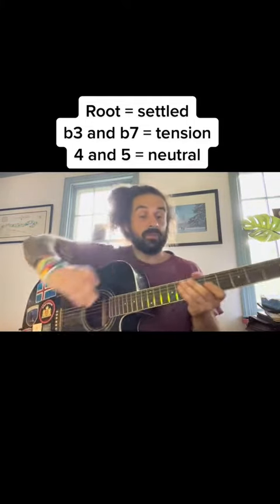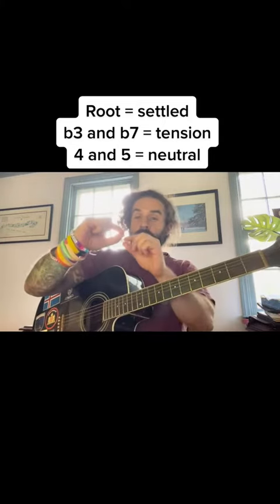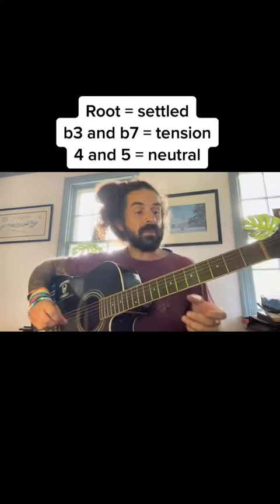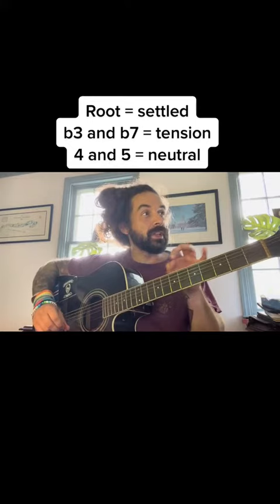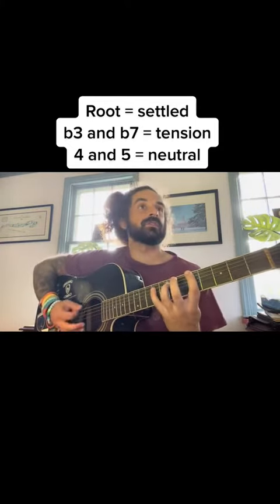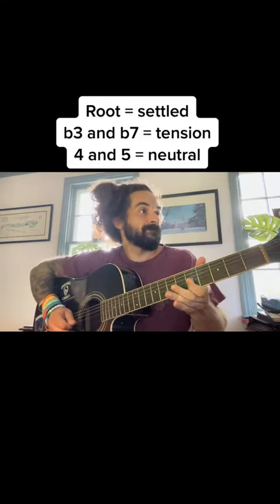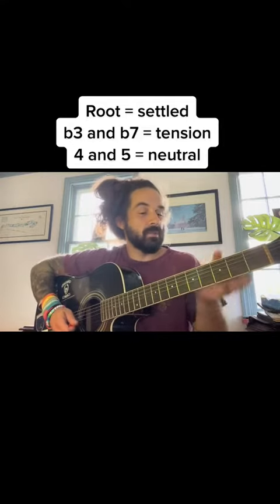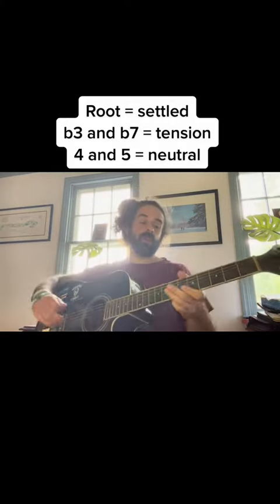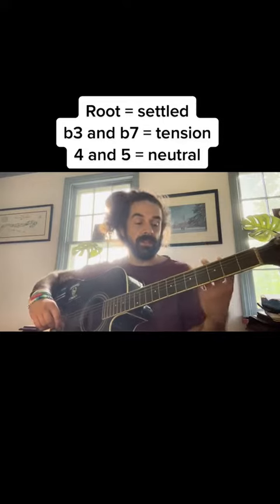If we look at that scale where the root notes are, and we go on either side of those — the flat seven and the flat three, the minor third — that gives us this feeling, if we end a phrase there, of being close but not close enough. It wants to go somewhere to the root note. We get a little call and response, which gives us movement in the guitar solo.